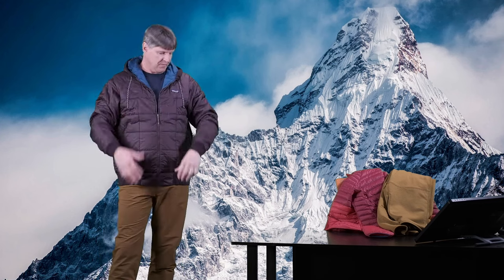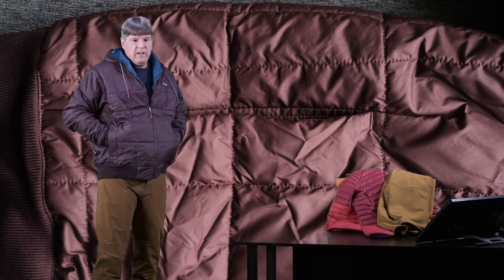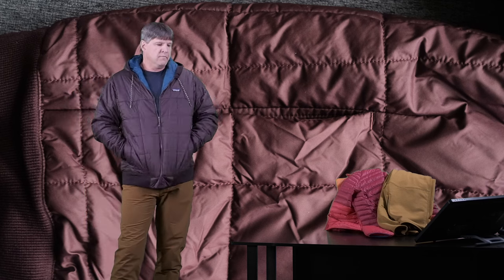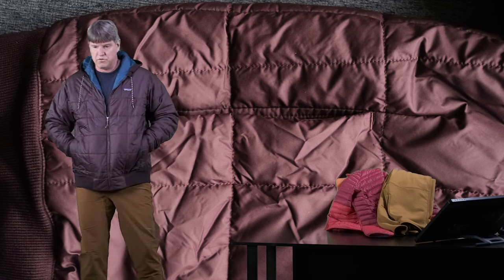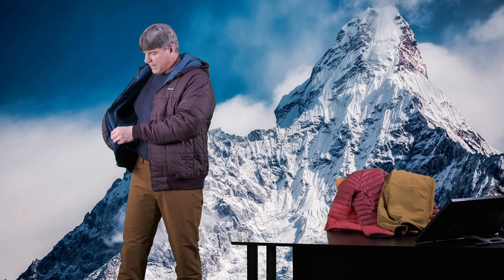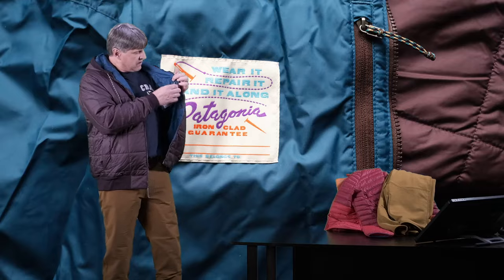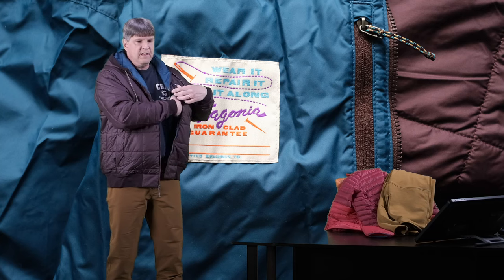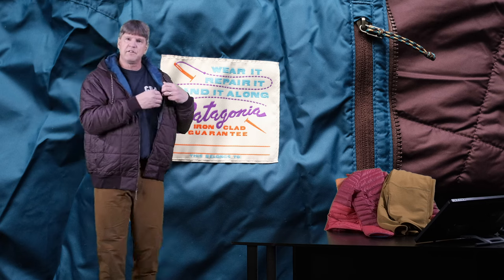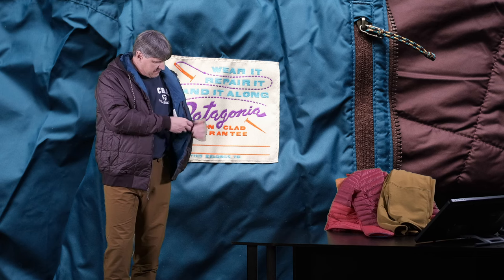It has two pockets on the sides, but these pockets are not zippered — they're just open. More casual, but very easy access. The inside of the pockets is actually a nice heavy nylon — two layers of nylon on the inside. There is also an interior chest pocket on the left-hand side. It's small, but just enough to throw in some money, credit cards, or a small wallet.